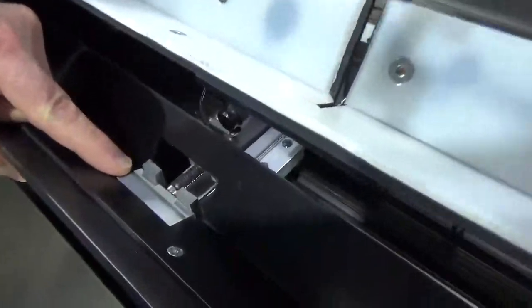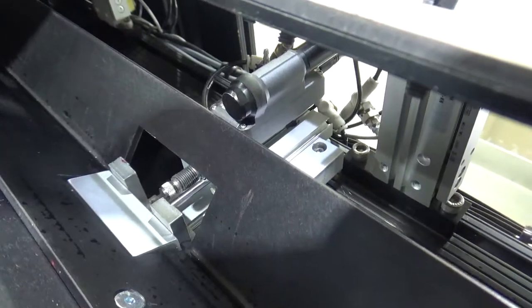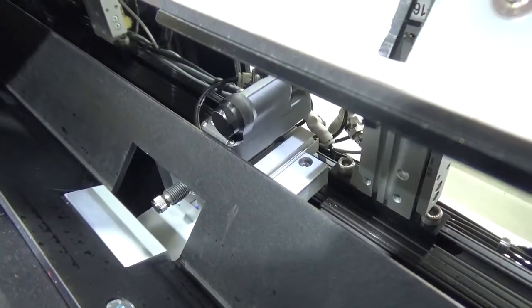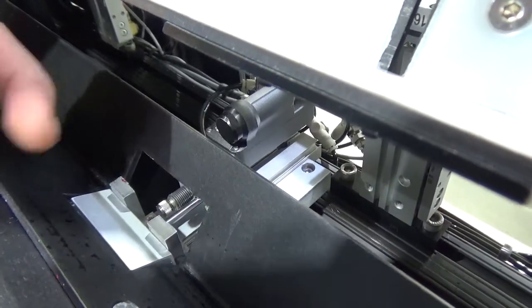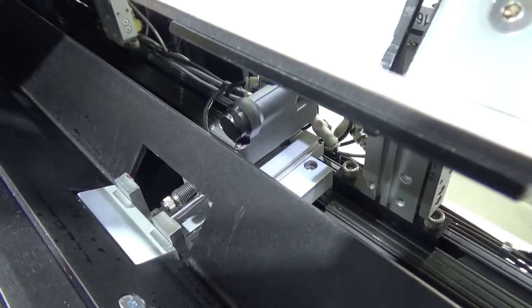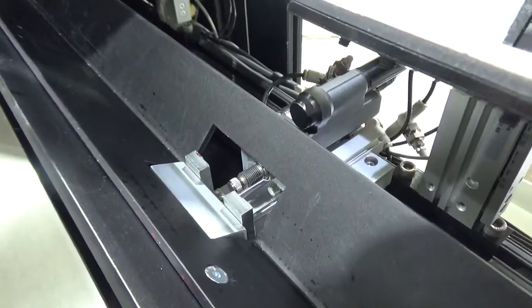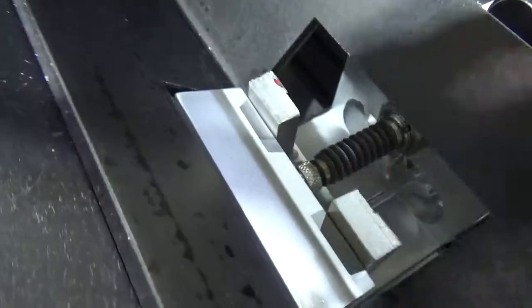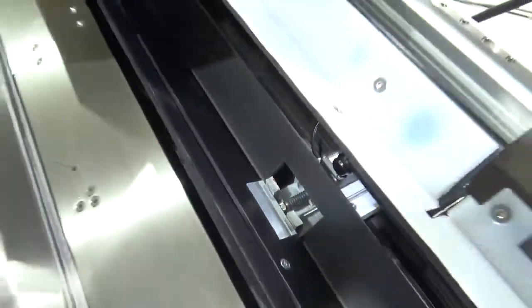The clamp device and the probe operate independently on different air cylinders to clamp the bar and probe the bar. It takes two seconds and then reads that measurement and sends it to the controller.